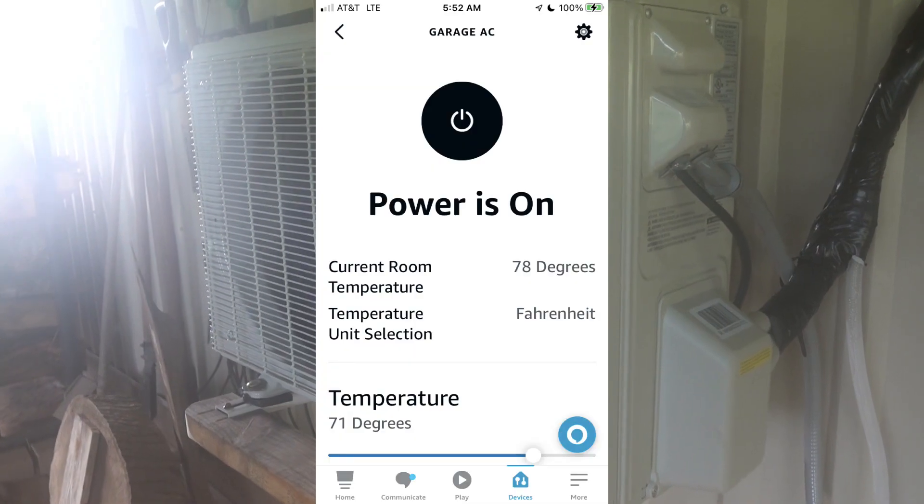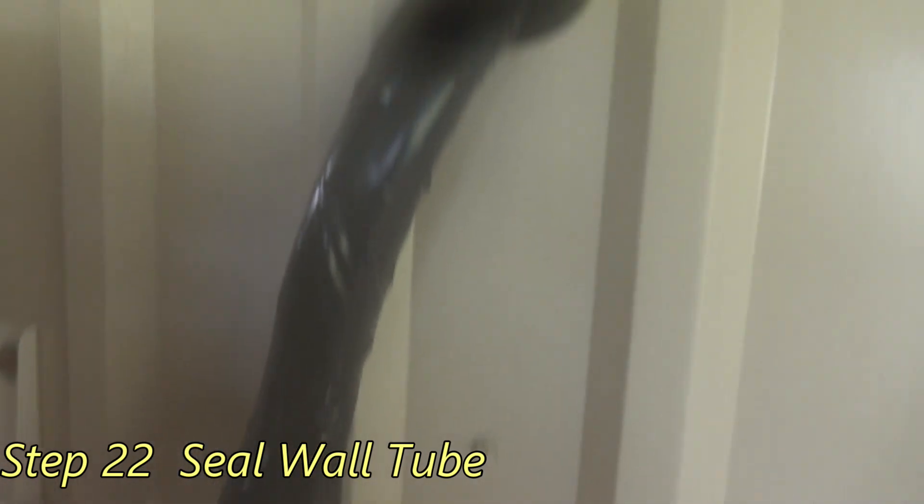It ran all night, no problems. This one ton is doing a great job. Our garage was cool this morning. The only thing left to do is put a little foam in here and seal this hole up with some foam insulation. Hope you all enjoyed the video.